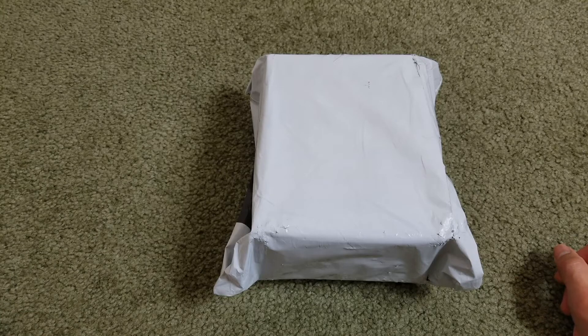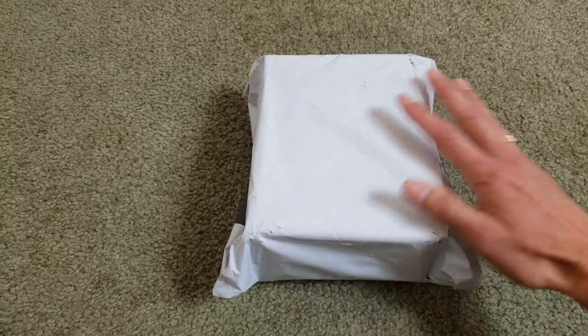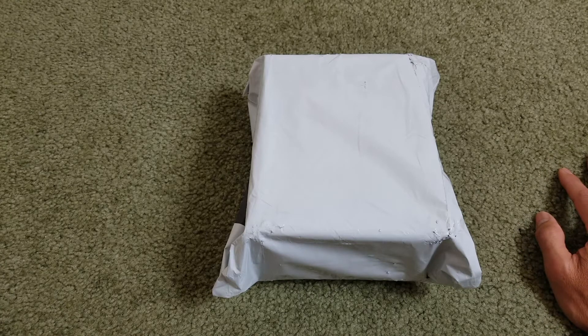Hey YouTube, welcome back guys. Today I'm going to unbox two items that I got. I want to give a shout out to Vicky for sending me these two samples so I could unbox them for you guys and do a little review. The first item is a Pocket Tool 2.0.